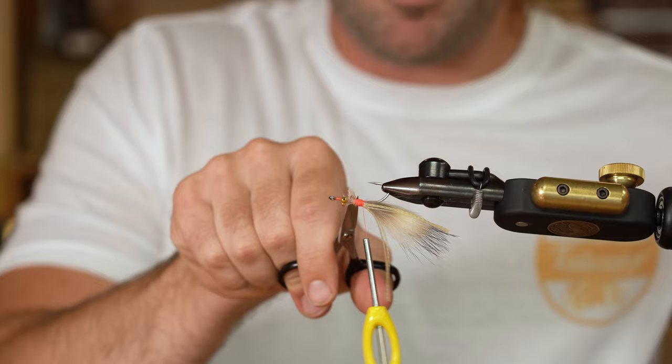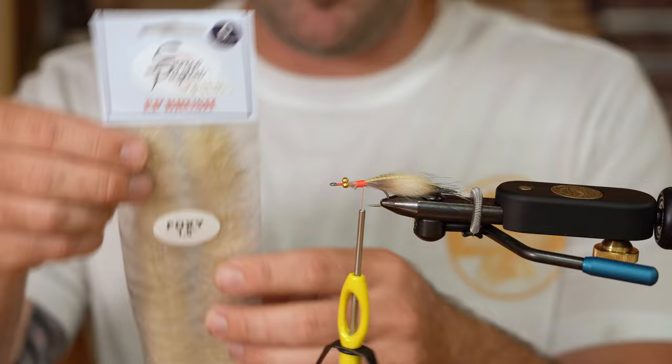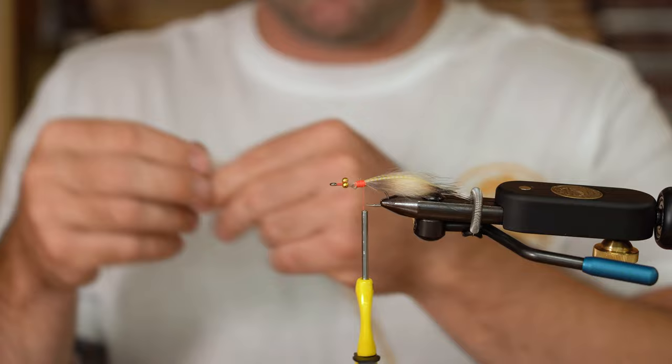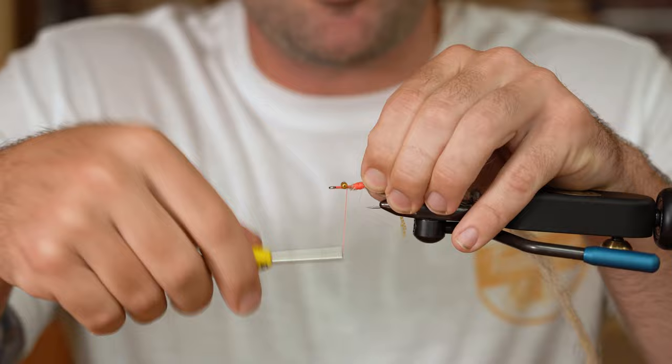Give some good wraps forward to make sure these are locked in and trim out the excess. The last material we're going to use is EP Foxy Brush in the sand color. Foxy Brush is a really good material for your shrimp and crustacean patterns — it's got just a subtle amount of flash that works really well for redfish. Tie that straight in on top and keep the body of this pattern very sparse, making sure those eyes are getting locked in.